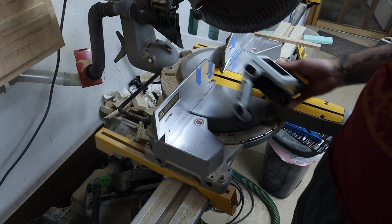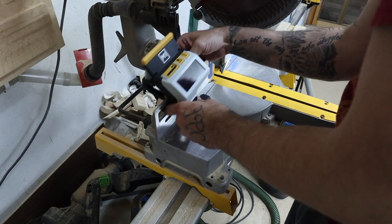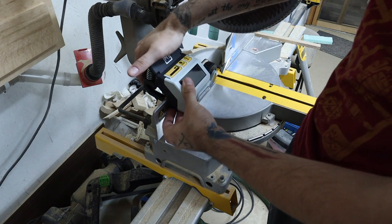So I'm going to read over the instructions real quick and then break it down for you. Setup will require two things: your miter saw and an eight-foot board, because you're going to have to calibrate it. Let's lock it up and bring it back just a little.